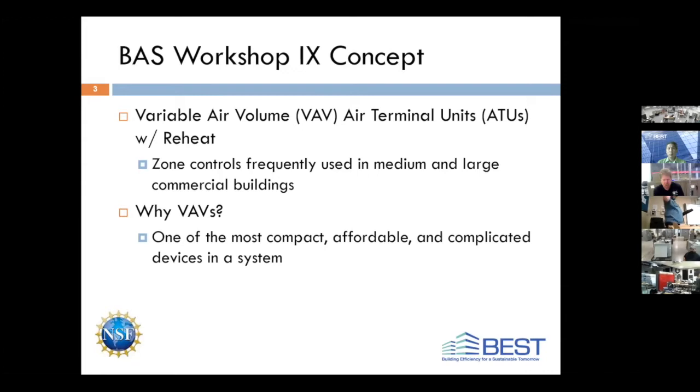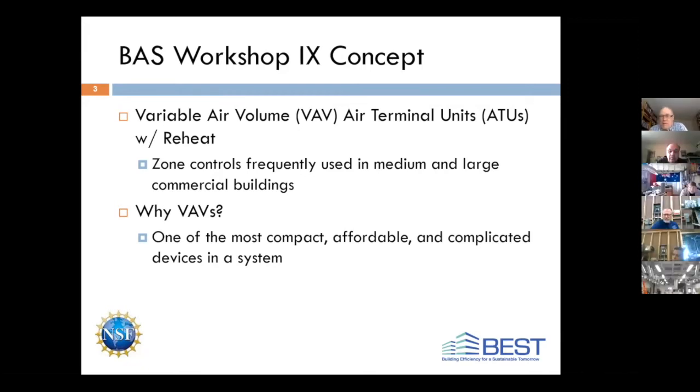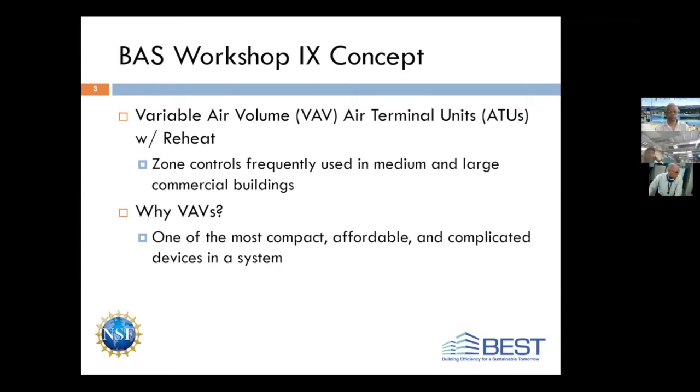Over the course of this workshop, we're going to be focusing on variable air volume systems, and specifically the air terminal units, which are zone controllers frequently used in medium and large commercial buildings. We use them in schools, hospitals, skyscrapers, office buildings — you name it. They very frequently use some sort of VAV type technology.